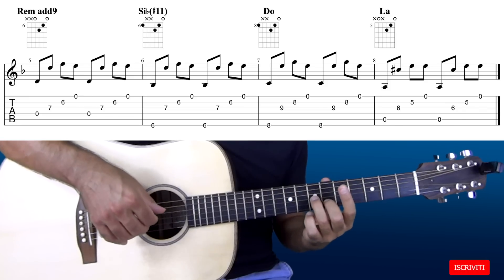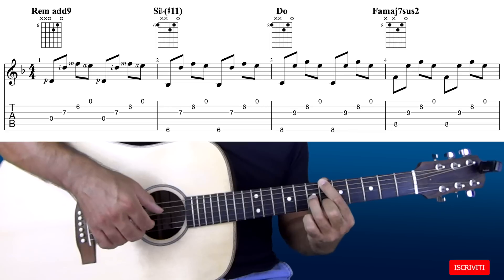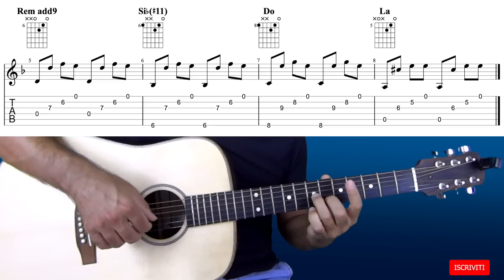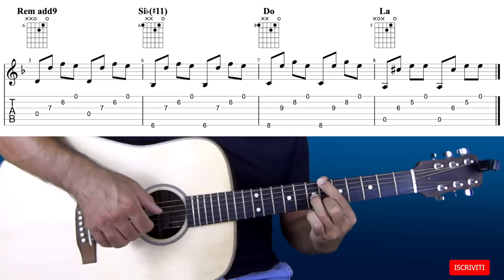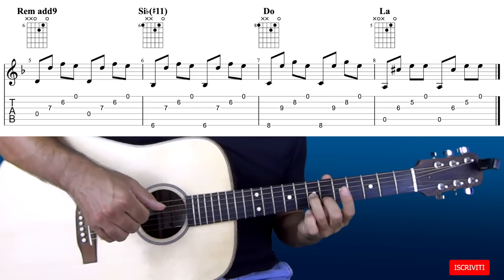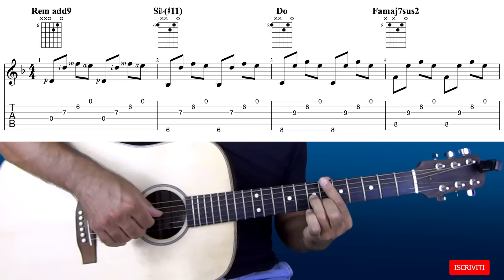Vi faccio sentire tutto il giro. Proviamo a suonarle insieme: 1, 2, 3 e 4.